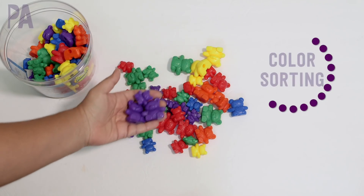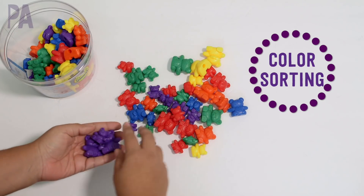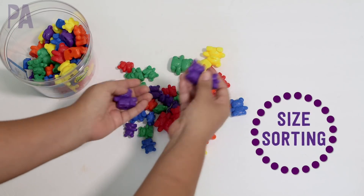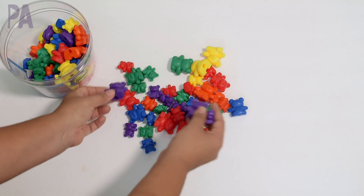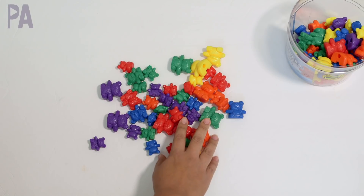Of course you can do simple color sorting — all the purple together, all the red, all the green. Then you can do sorting by different sizes: the small ones versus the medium ones versus the larger ones. Those are pretty obvious activities and those are the ones I talked about in my very first video. So I want to show you some other activities you can do as an extension of that.